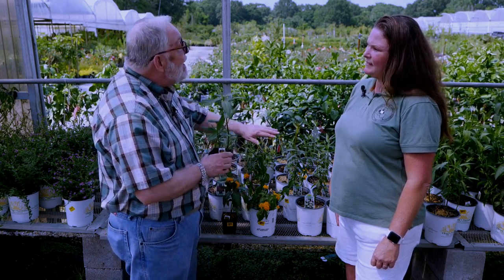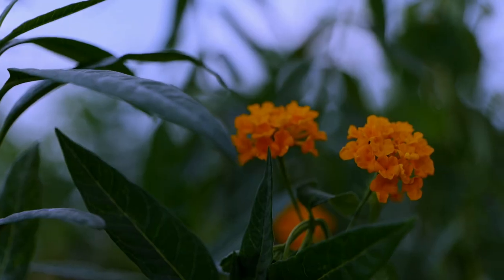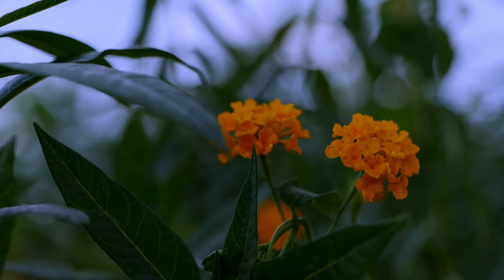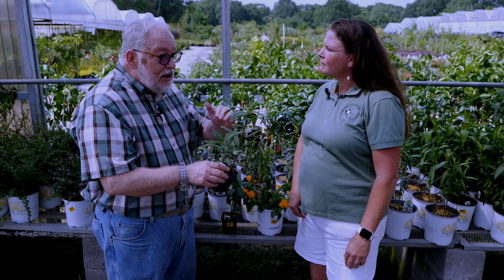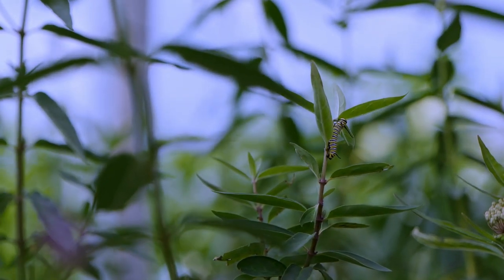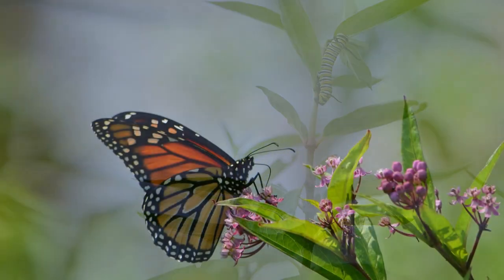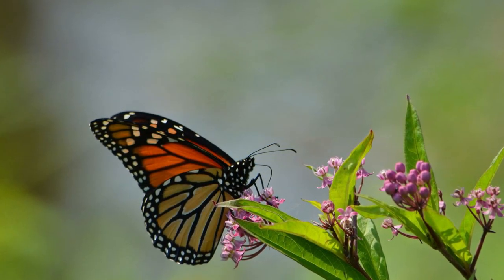So plant the native milkweeds preferably, but if you're going to plant the tropical milkweed, cut it back hard in June, then cut it back again hard in October to sprout back — that gets rid of the leaves that might have that disease on it. But ideally plant the native milkweeds; that's your first preference, because they aren't going to have the problems that the tropical milkweed has with that OE disease.